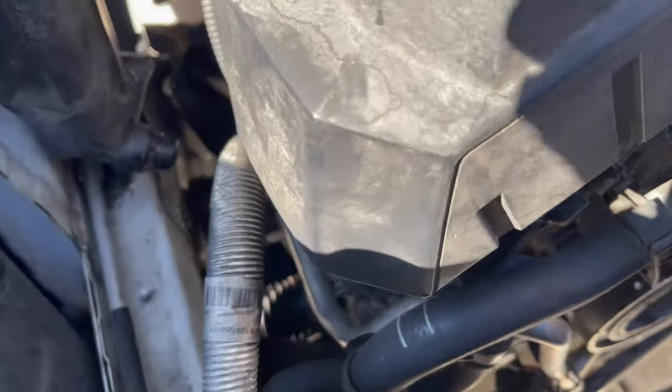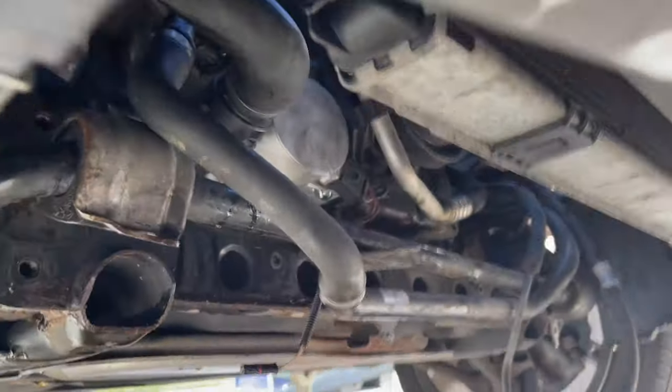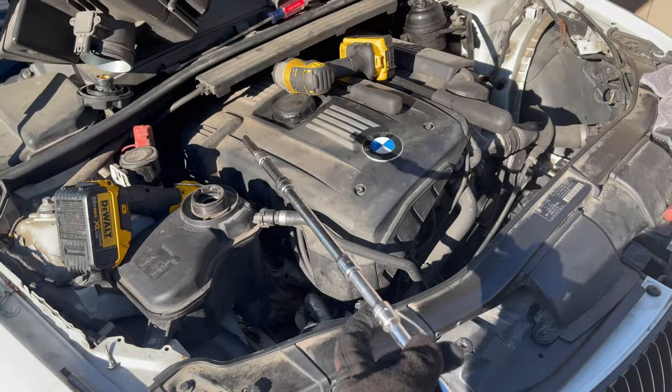Going good. New water pump is on. If you ever need to do a water pump in your car, just sell it. Just needed a small 21-inch extension.